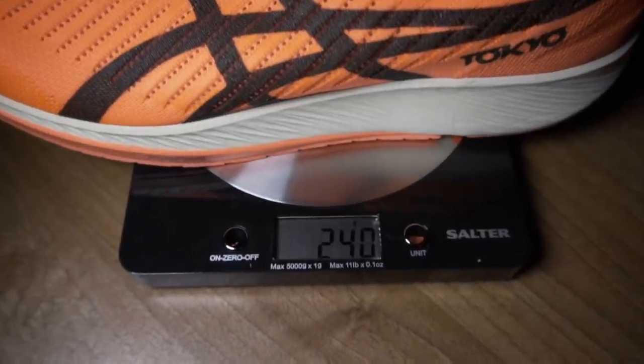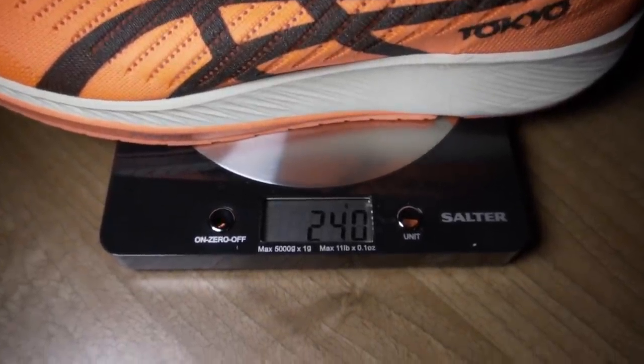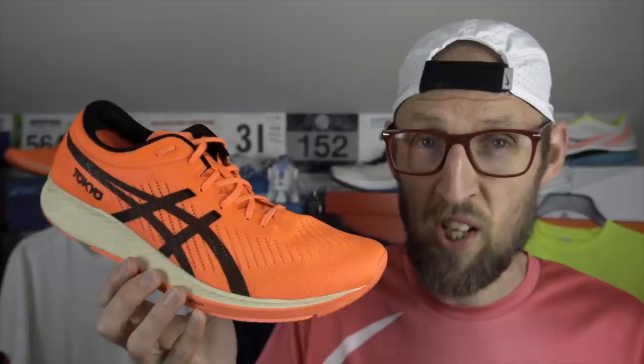I believe the carbon plate in the Meta Racer is in fact wishbone shaped — I haven't seen any images of it, it's just what I've heard. For my UK size 11 these clock in at 240 grams, about 15 grams heavier than the Next Percent in my size and 16 grams lighter than the Endorphin Pro. That's about 12 grams heavier than the four percent Flyknit. I found these pretty much spot-on true to size for my UK size 11 — about 29 centimeters in length.